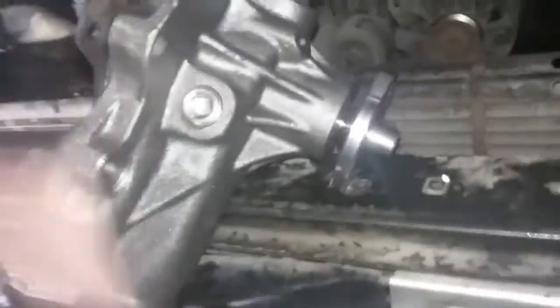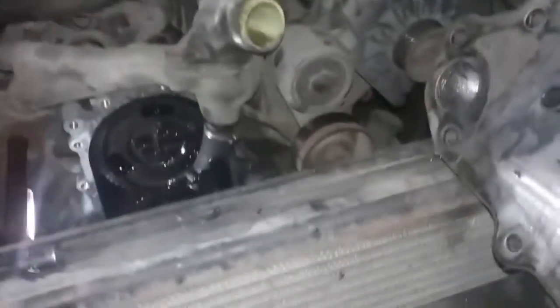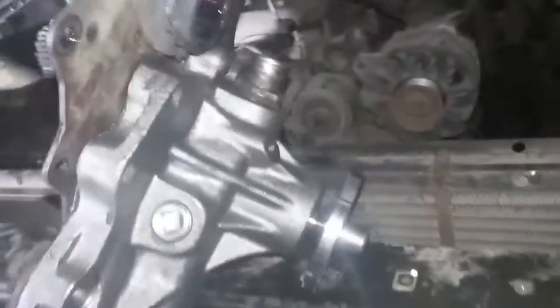Instead of just taking the bolts out and replacing it like a normal water pump, Chevy decided you've got to take off part of the alternator, part of the power steering pump, the idler pulley, and a whole bunch of stuff around it just to get at this backplate, which actually covers the timing gears. Once you take that backplate off, then you can get to the bolts for the water pump.